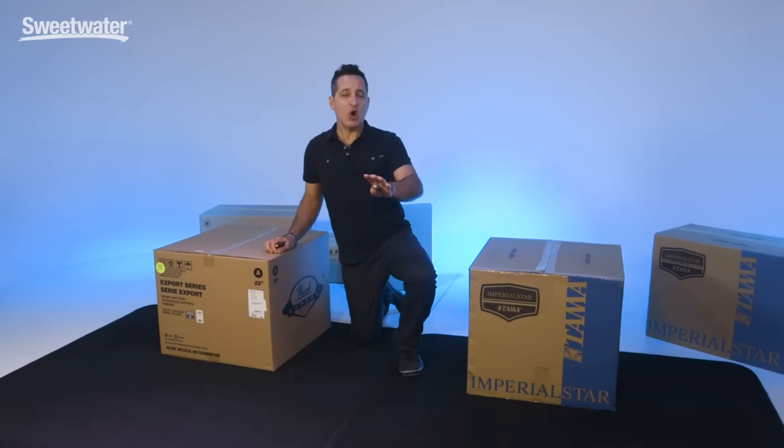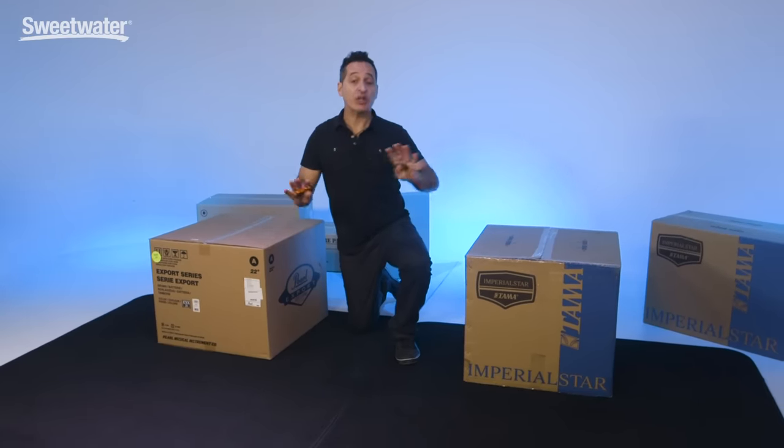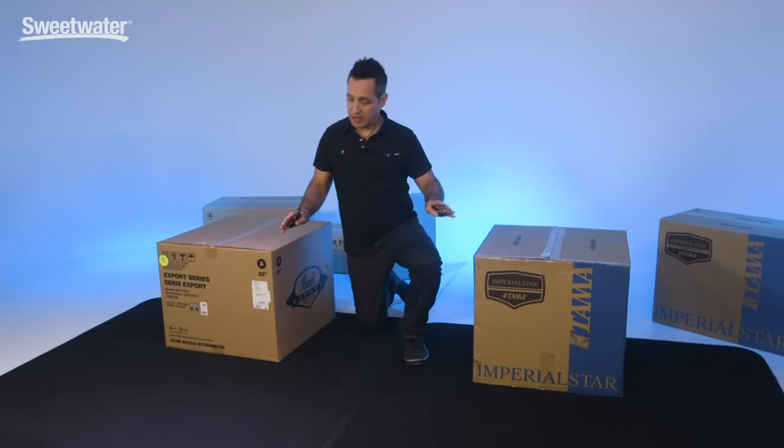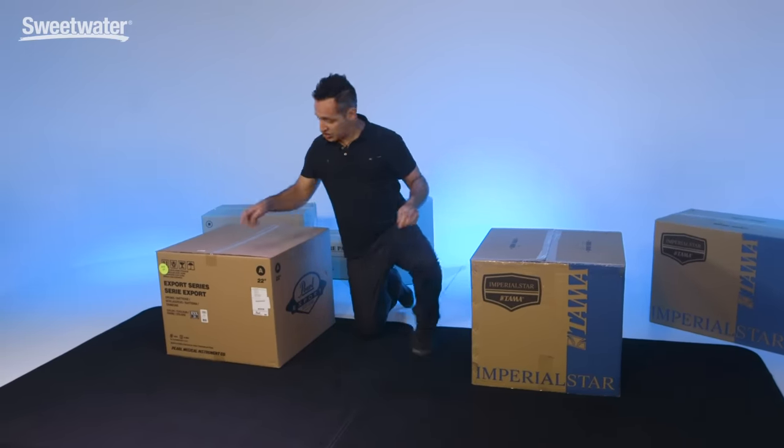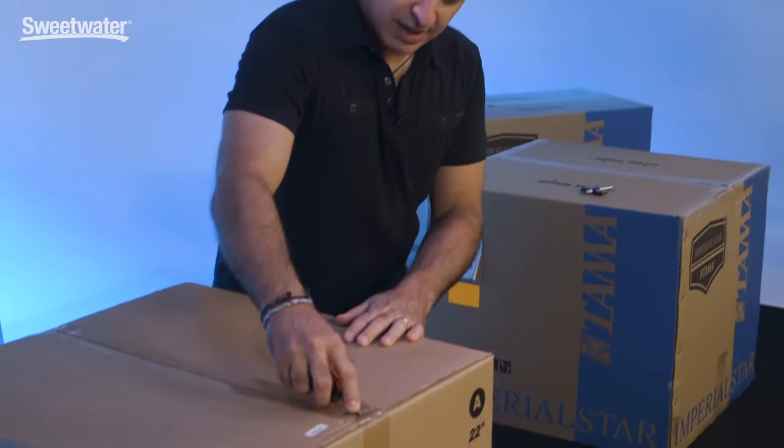Both of these kits are complete drum kits with everything included — snare drum, cymbals, hardware, all the accoutrements. So let's start with the Pearl box here and let's get started.